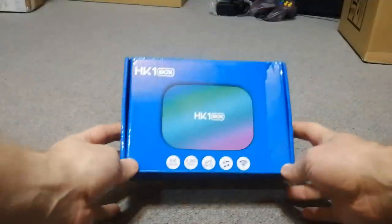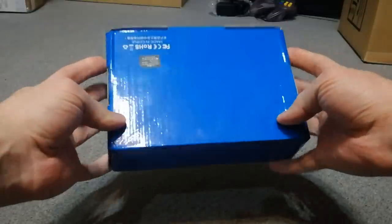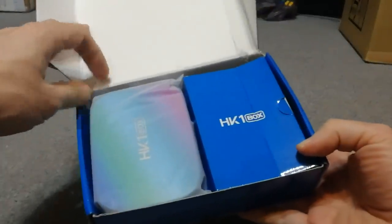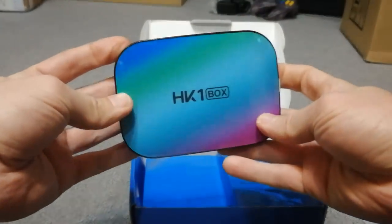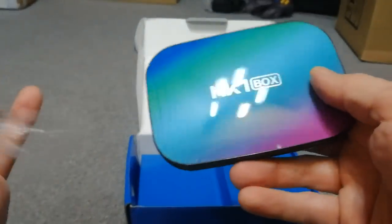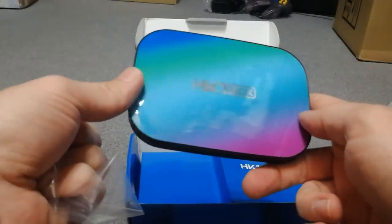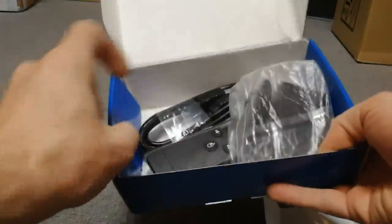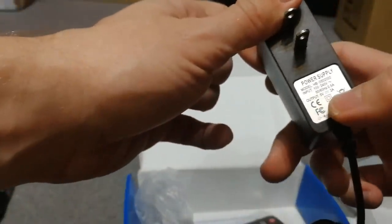Oh, what's this? It's the HK1 Android TV box — let's see what's inside. In the box we have an HDMI cable and a power adapter, this is 5 volt 2 amp.